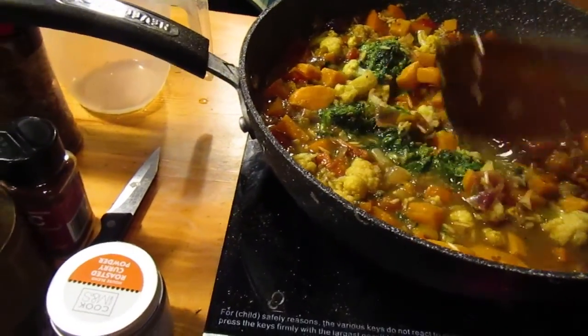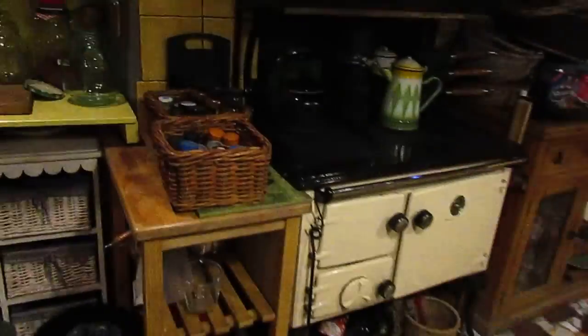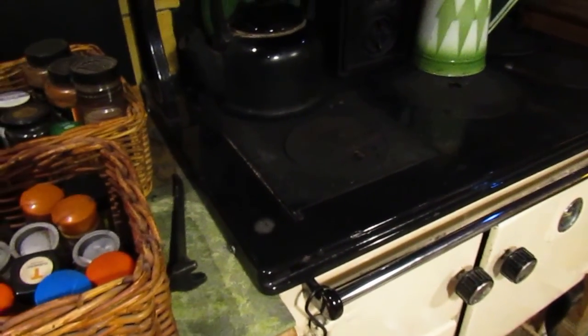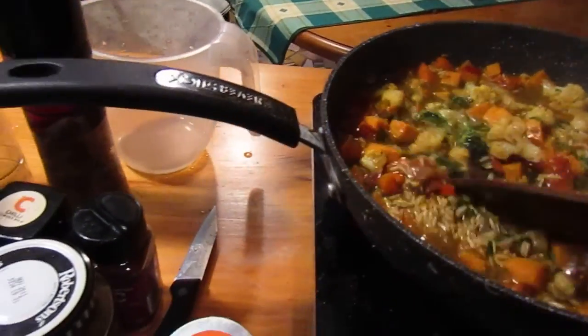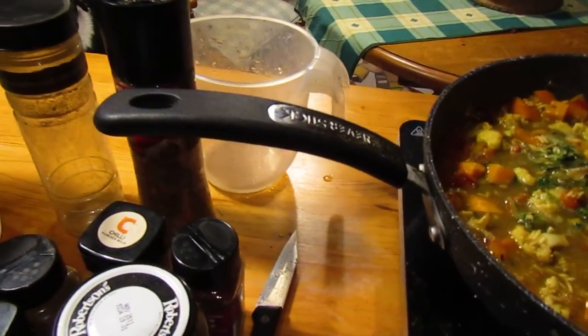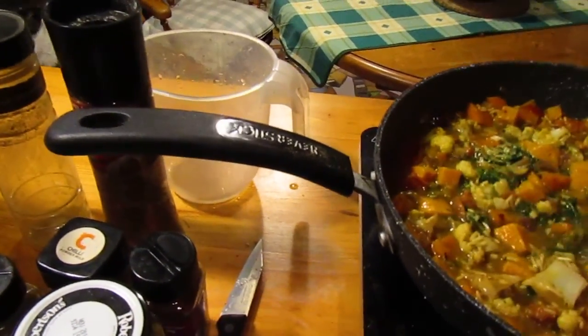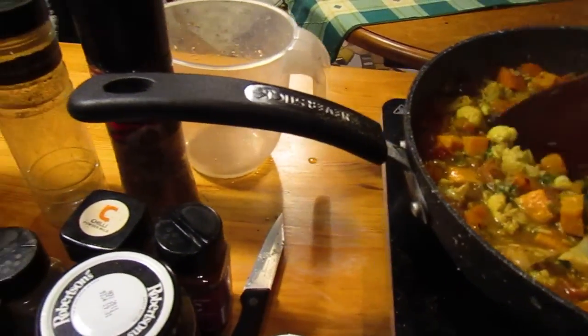This is handy on evenings like this where I lit this stove this morning to heat the water and dry the clothes — you can see all the clothes hanging above there. I didn't want to keep it going late into the evening because I've already lit the stove in the sitting room. I could put this on top of that stove, but I'm hungry and I want to get my dinner.